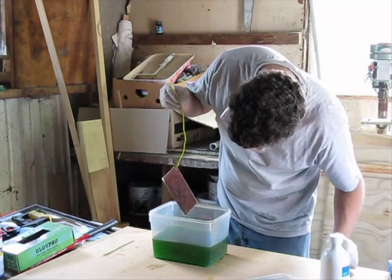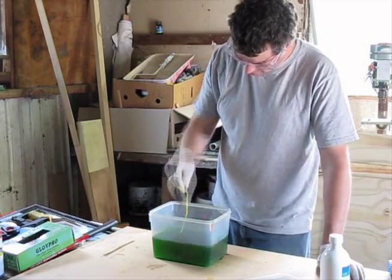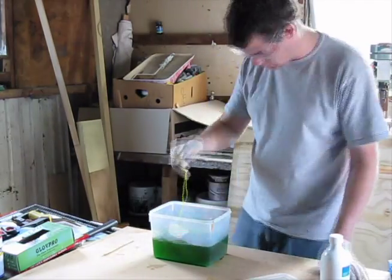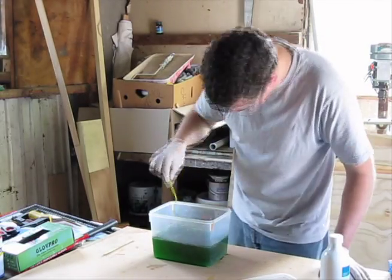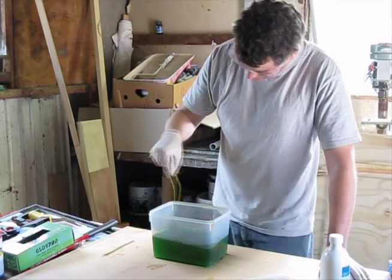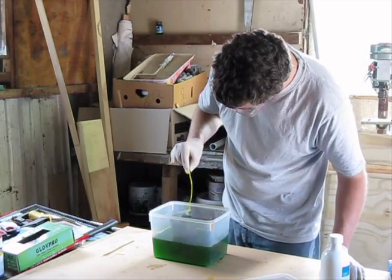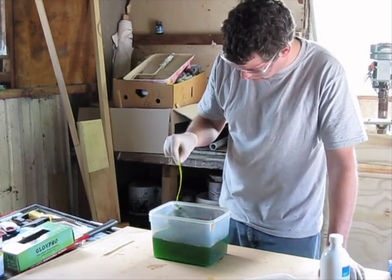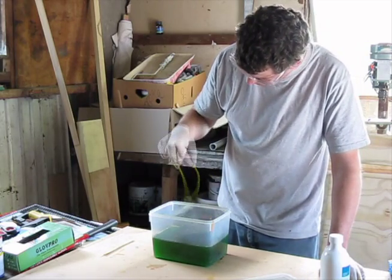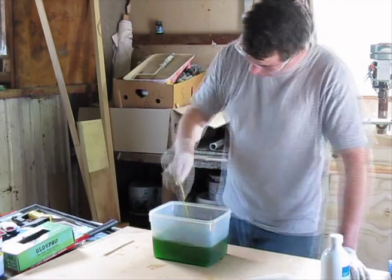You can see the edges there are starting to go. It's too hard to tell whether this is going to be a good edge or not. This is where you can get into trouble where you're trying to get rid of an area and the rest of it's already etched. So that's it — that's done.